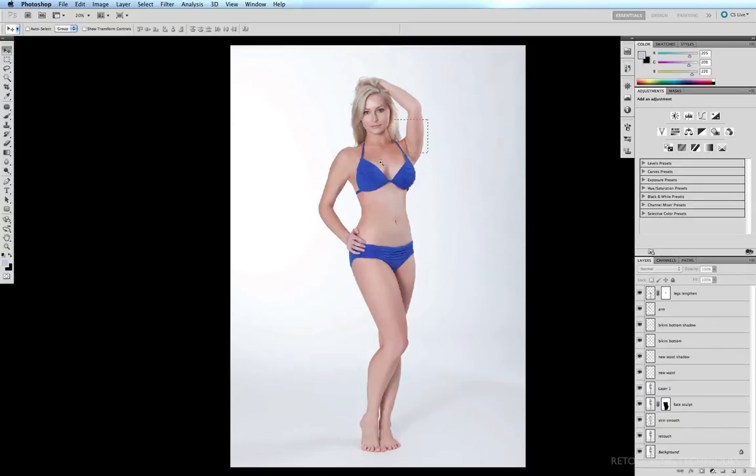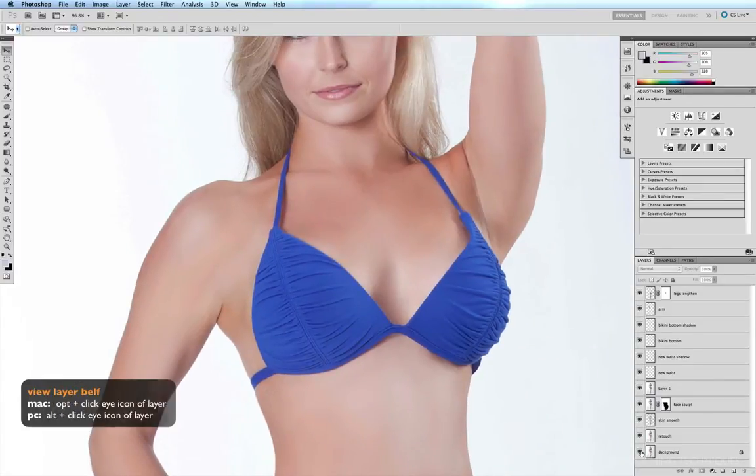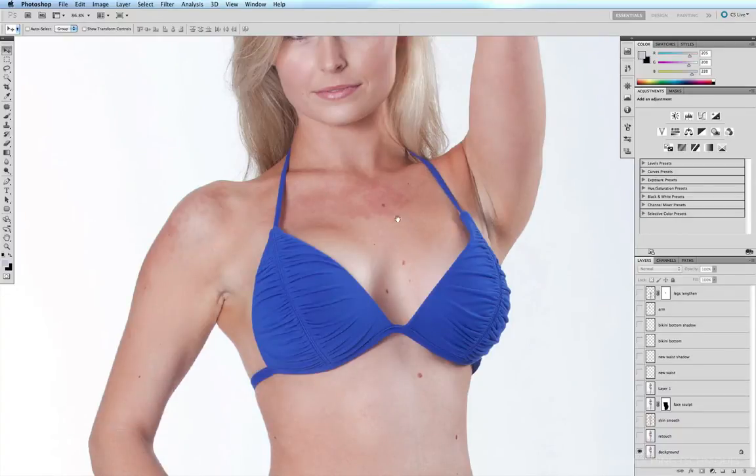I'm going to zoom in on the chest area using Command+Space bar, click and drag, and I'm going to Option-click on the eye icon of our original background layer so we can see all the original red patches which we had previously removed with the patch tool.